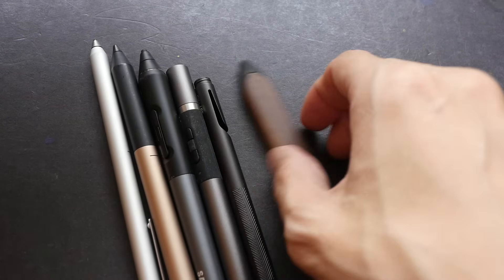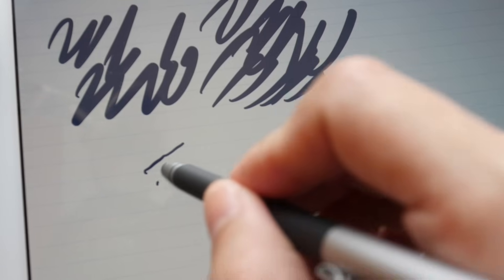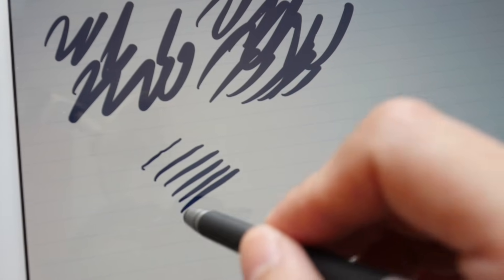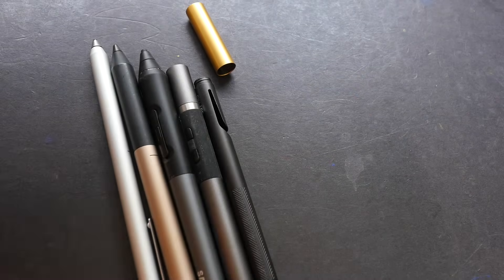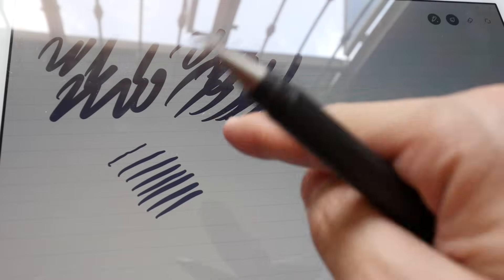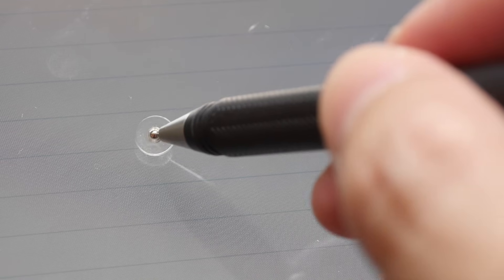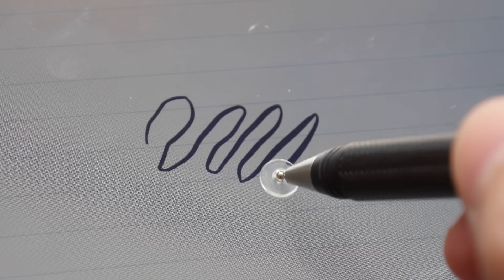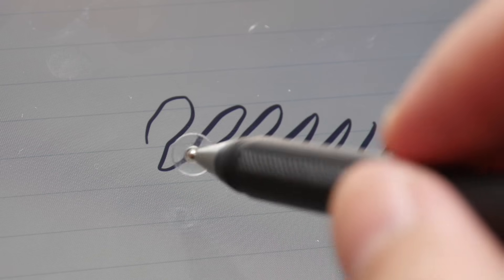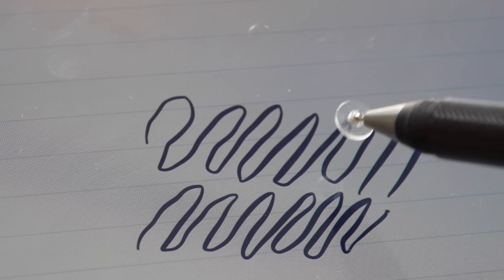Rubber tips are not very accurate because the tip can be quite big and it blocks the line of vision for the strokes coming out beneath it. Over the years, a company called Adonit came out with a stylus that has a disc in front. The disc is large enough to distort the electrostatic field, and it's transparent so it allows you to see through to the lines being drawn beneath — a rather smart design.